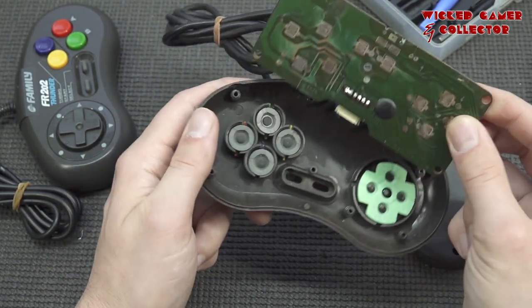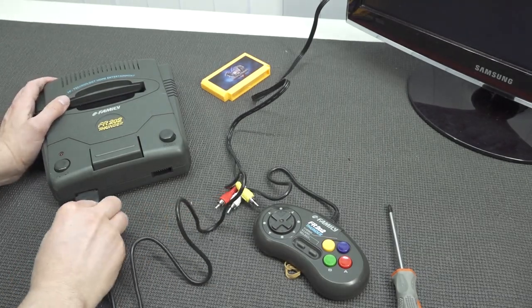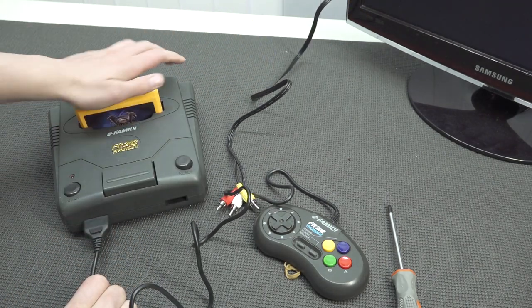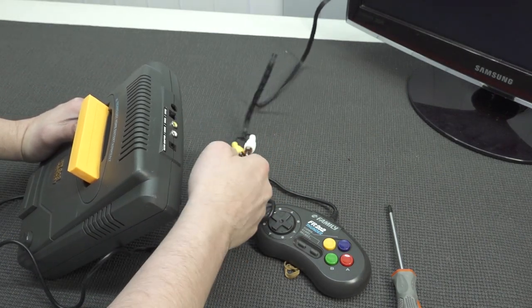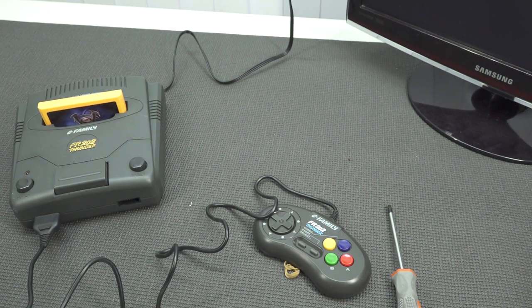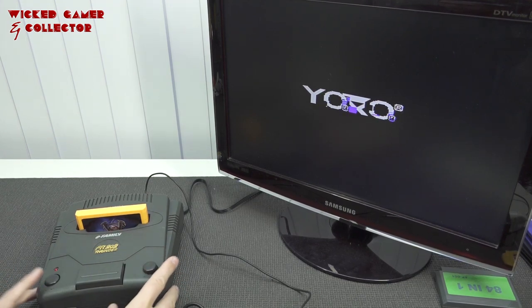They look similar to Super NES and Mega Drive controllers. Let's clean them up a bit and see if they're even going to work. Alright, let's connect this bad boy — that is really tight. Let's plug in the game. Connect the controllers and the cables, and I'm going to get a power supply. I got a cheap one from another system, but it seems to be working. So we can actually play some FR202 Thunder!